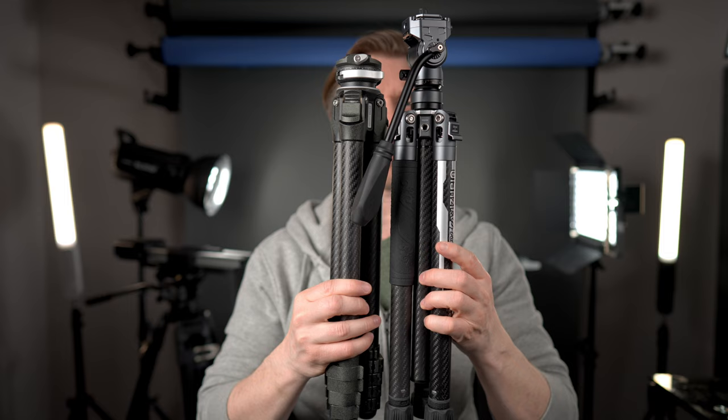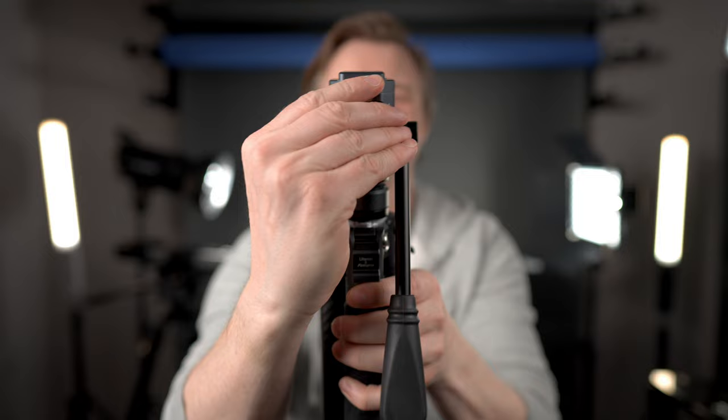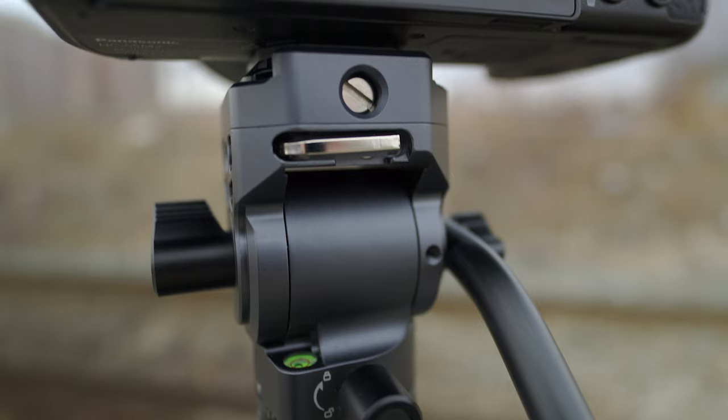Here's the bottom of the quick release plate. As you can see, it has a slot so you could use a coin or a hex key. A hex key — where would you find one of those? Right here in the fluid head. There is a hex key stored in the recess of the tripod head right there.